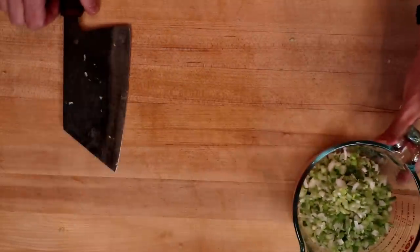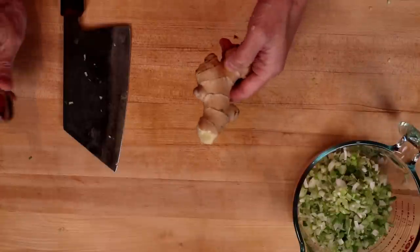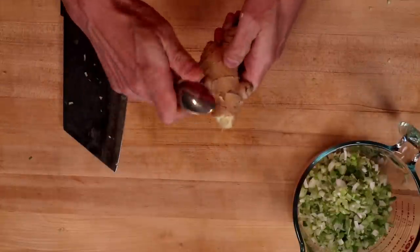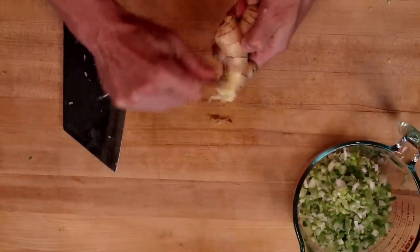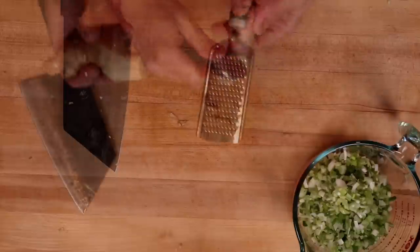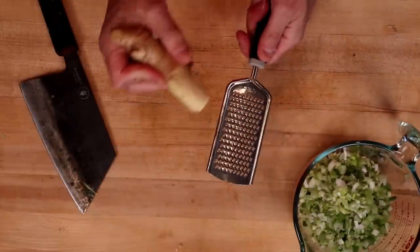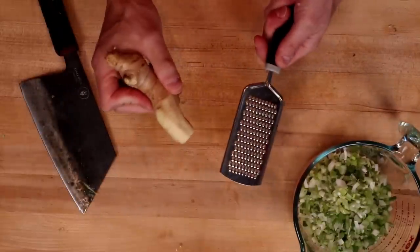We'll set this off to the side and prep our ginger. Now a quick tip here on peeling ginger: you can do this with a spoon pretty easily — the skin just comes right off. I want about one and a half tablespoons of this. You can freshly grate it like I'm doing, or you can get this stuff in a jar.